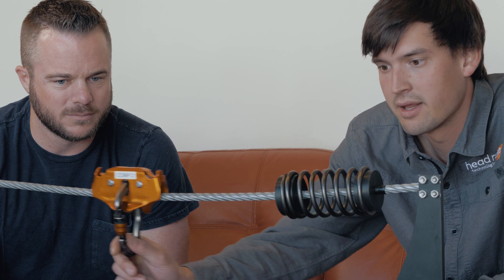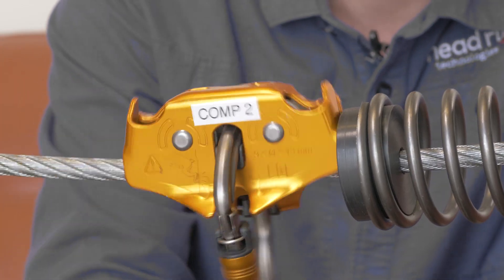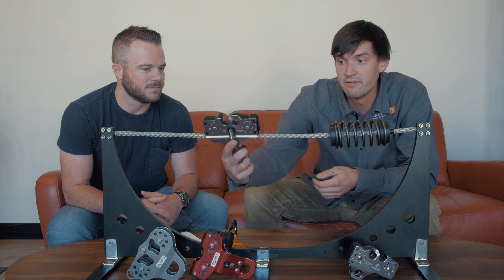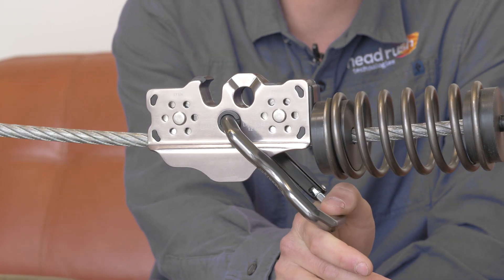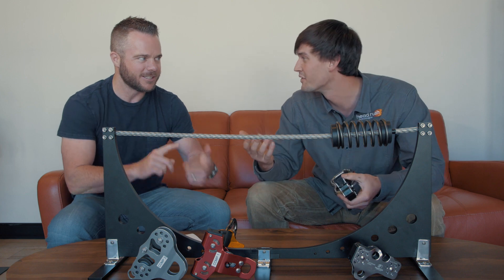Yeah, so essentially a lot of trolleys out there, when they impact the brake block, they slip up and the front sheath comes off the zip line, and the trolley itself scrapes on the cable. Head Rush came up with the Easy Clip trolley, which basically has a pivoting arm, and as the rider impacts they swing up and both sheaths stay on the cable, which eliminates the overturning moment — or stacking, slipping, camming — whatever it's called.